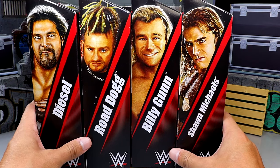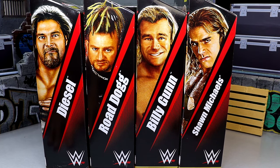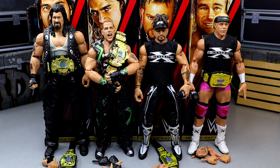We're going to crack these guys out of the packaging, find out what they're all about, and see how they compare to their original figures. Here is From the Vault Series Number Two — Diesel, HBK, Road Dogg, and Billy Gunn — out of the packaging. I like all these figures. They all had a pretty high secondary market value: Billy Gunn and Road Dogg on the aftermarket, the DX Shawn Michaels definitely, and the Diesel back in the day — though we did get a few different Diesel figures since.